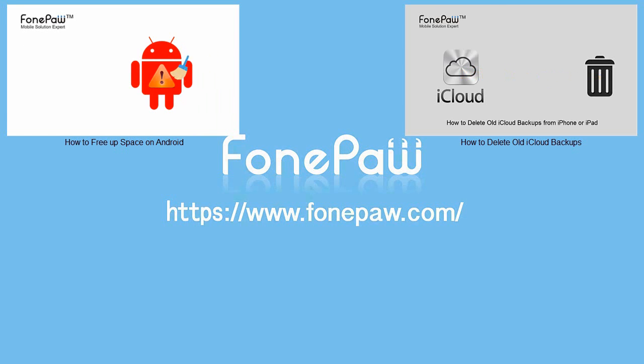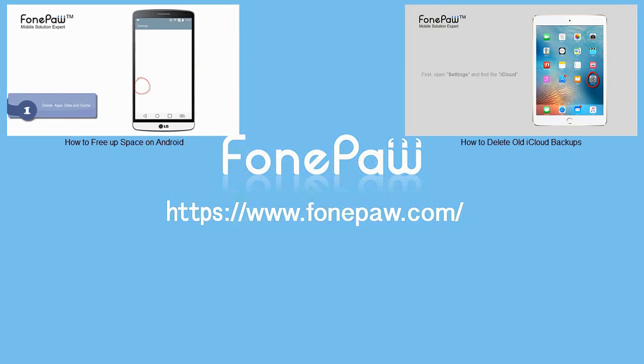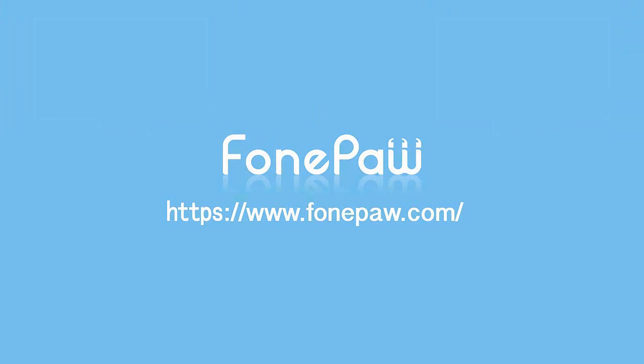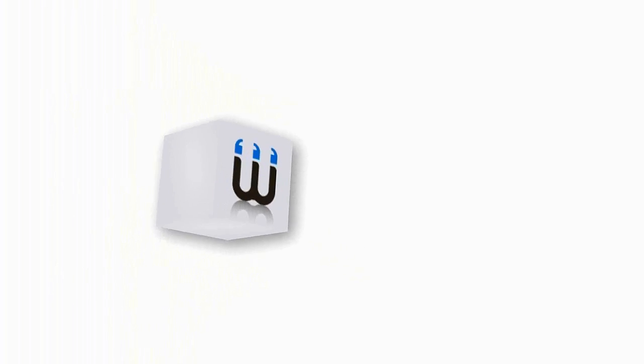That's all. If you want to know more about mobile tips, please subscribe us or go to PhonePaw.com. I'll see you next time.